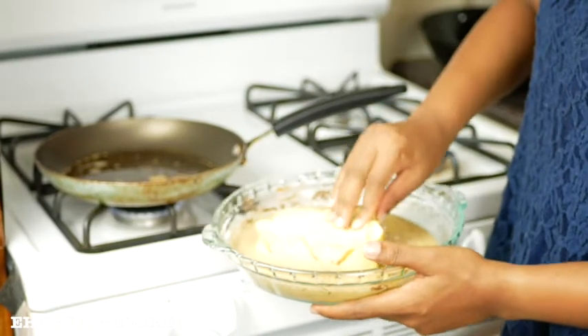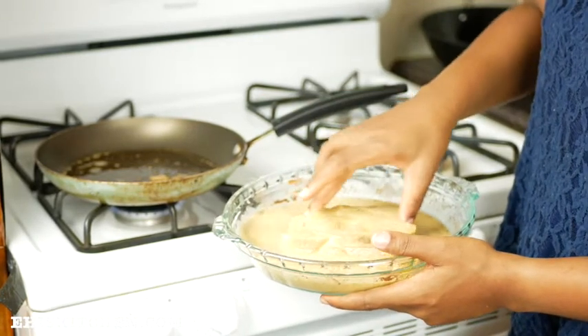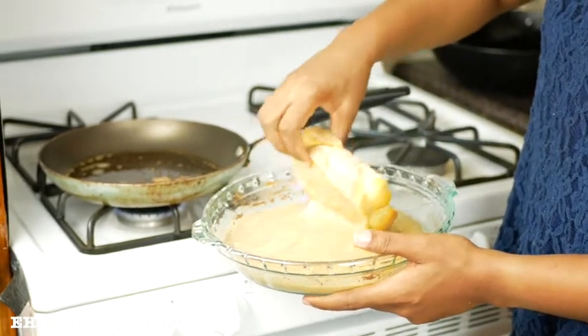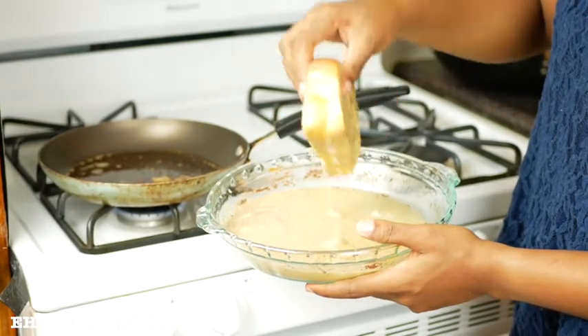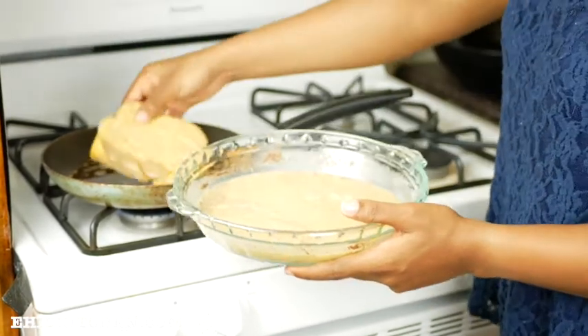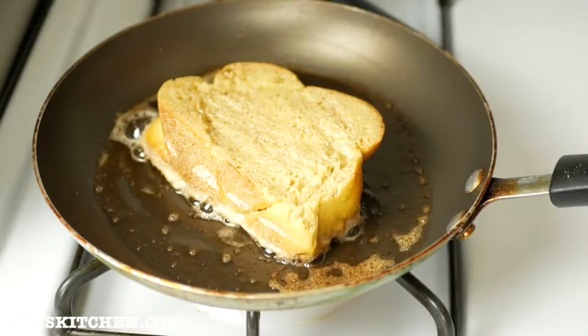Next, I'm going to be dipping or soaking my bread into the mixture. You want it to soak properly and then drain off any excess. I'll then place it onto the pan and allow it to brown for a couple of minutes.